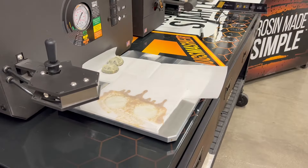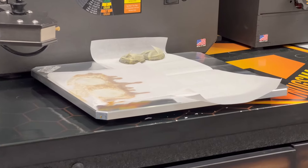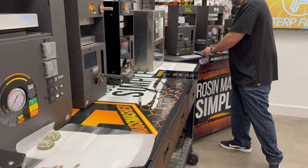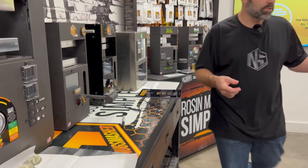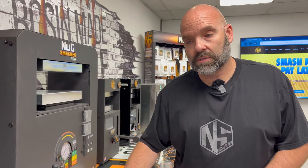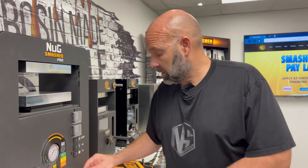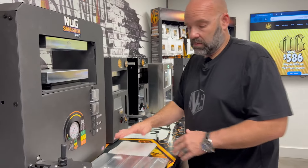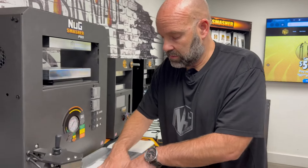Cold plates are great. For a larger extraction you need something bigger. We keep a small one in the fridge here — if you get a sappy product that you need to collect up quickly you can use that, but the larger cold plate works great for collecting everything as well.